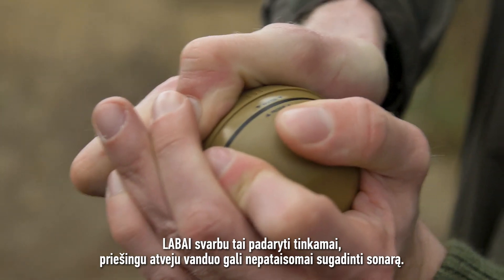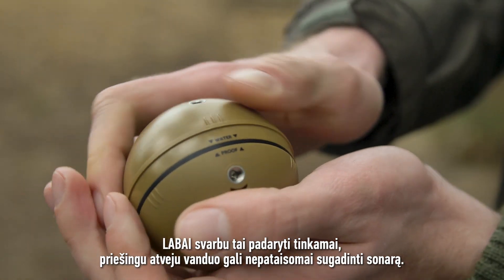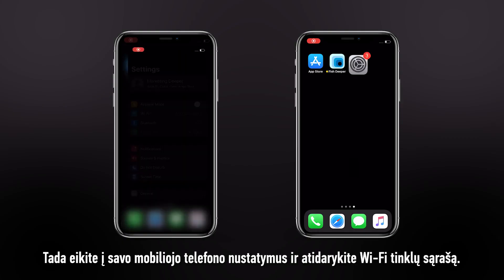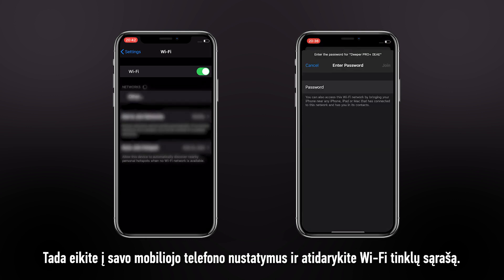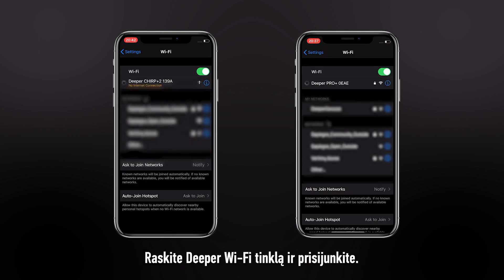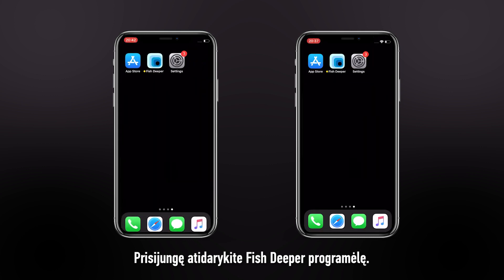This is very important because water can damage your sonar beyond repair. To connect your sonar, place it in water. Then go to your phone settings and open your Wi-Fi networks. Find the Deeper Wi-Fi network and connect to it. Once connected, open Fish Deeper.